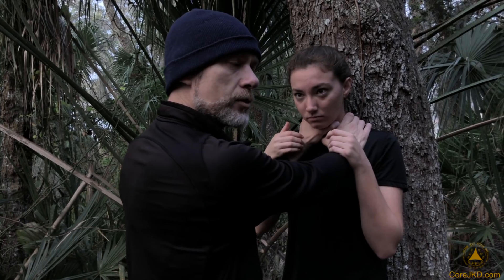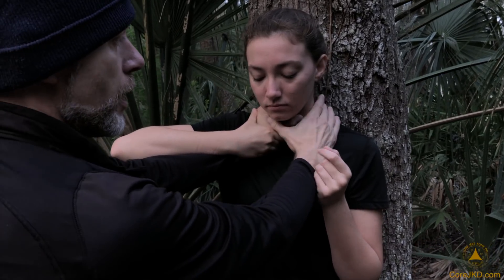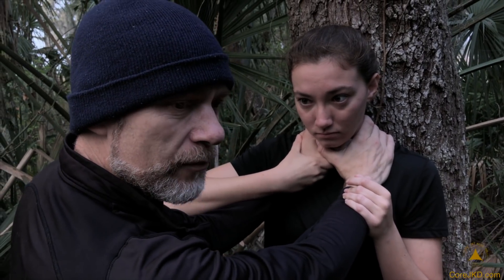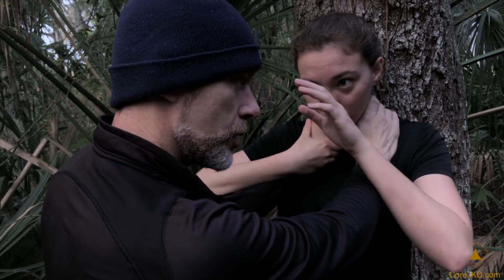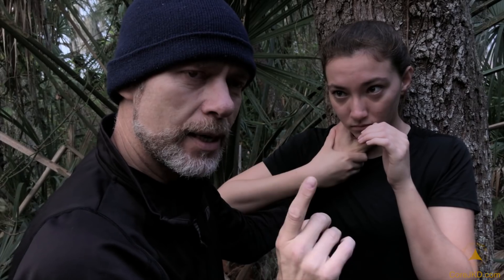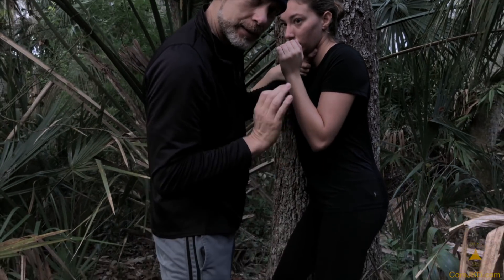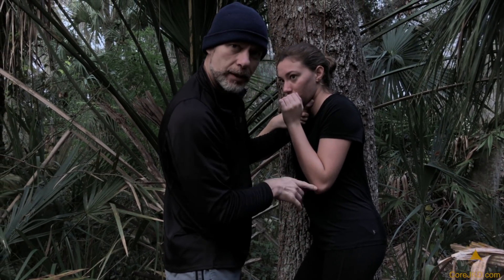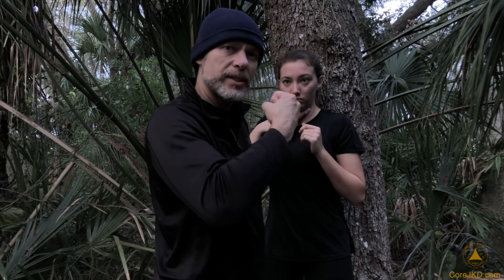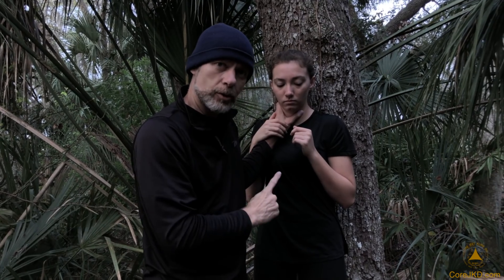She doesn't try to do any battering down against my strength. She simply works to secure the meaty part of the thumb — that's the first thing. And this is while she's doing the other vitally important thing: taking out my eyes. She stabs the eyes with a really good shot at the same time. She's shifting her hips out — this is vitally important. What people tend to do is overwork the arms, strength versus strength, not realizing that your base and footwork to enable your base escape is vitally important to what you're doing on the high line.